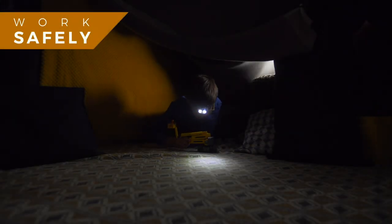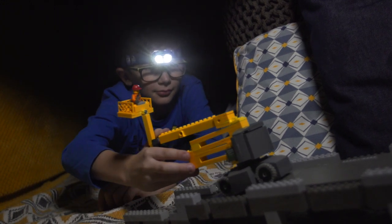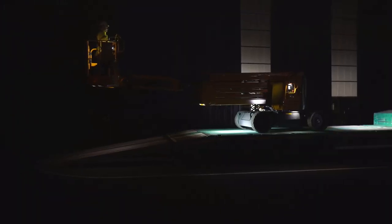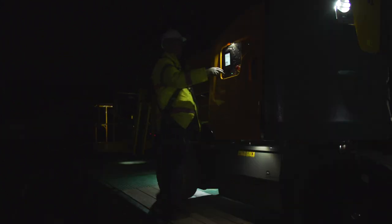Safety is our priority. With Sigma 46, operators work in complete confidence. In low lighting conditions, the OLOT Active Lighting System makes loading and unloading safer and easier. Ten LED spotlights light up the platform, the controls, and the operating area around the machine.